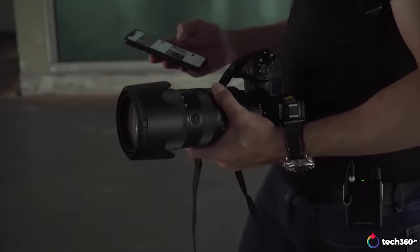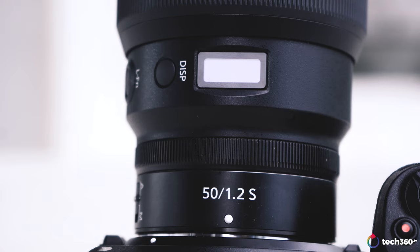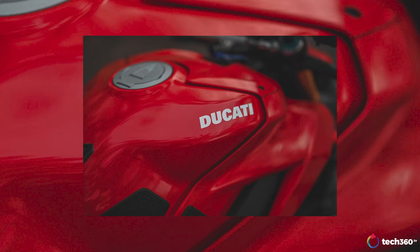They took a lot of that engineering from the 58 f0.95 and put it into the 70-200 f2.8, which is my favorite 70-200 lens on the market — other reviewers have said the same. Then we get to the 50 1.2, and everybody's thinking: is Nikon going to carry that engineering forward? Out of the 50mm autofocus lenses I've tested thus far, I'll put this right next to the Leica Summicron SL 50 f2 in terms of sharpness, rendering, and performance. I think this is better than the Canon 50 1.2 RF — it is a fantastic performing lens.